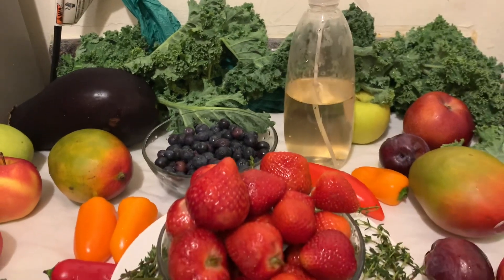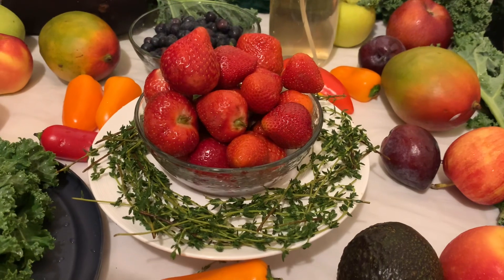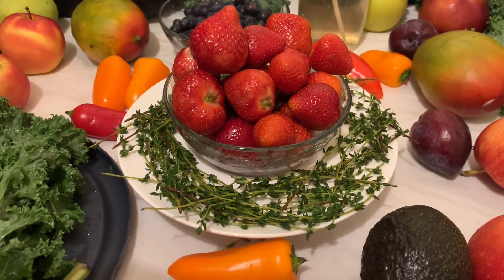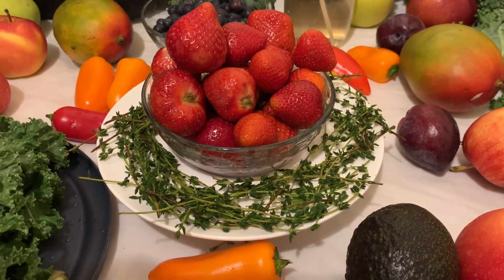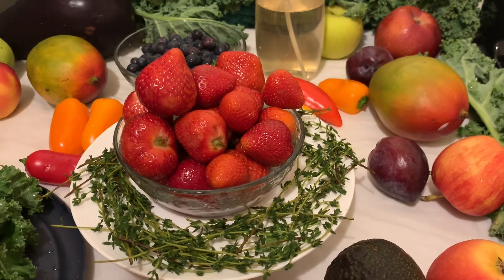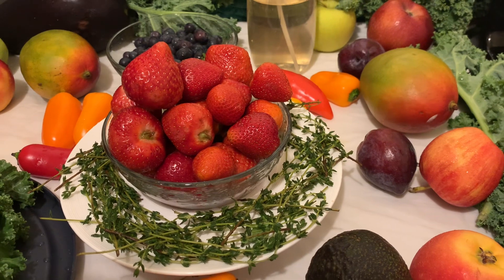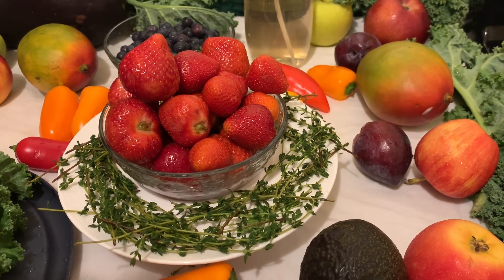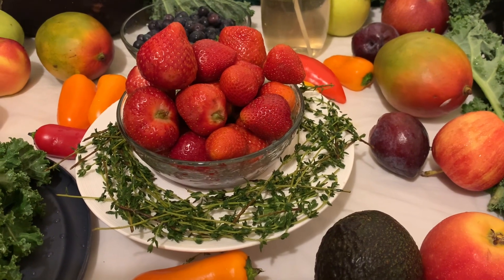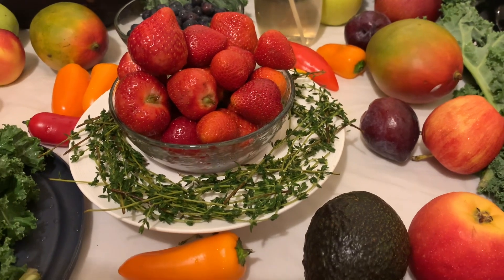I hope you like this video. Not everyone can afford to go organic, so if you cannot, this is a simple method you can do yourself to prepare your own pesticide-free produce. Please don't forget to share, hit the like button, and subscribe — by doing so you're helping others to stay in good health. Blessings!